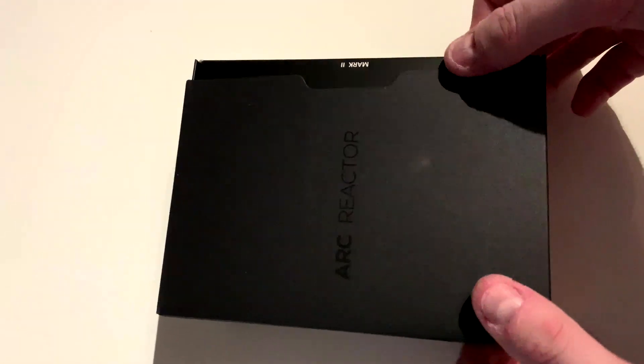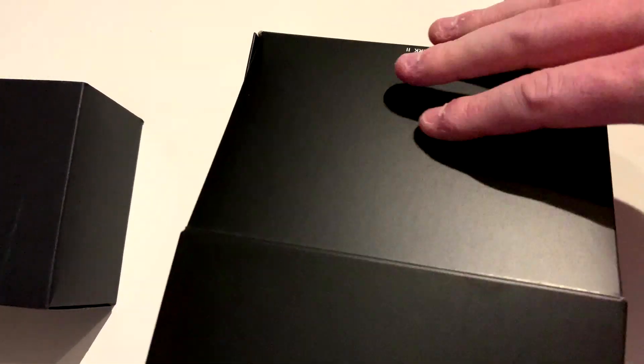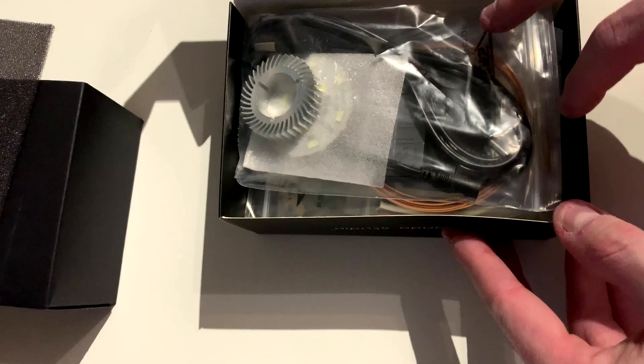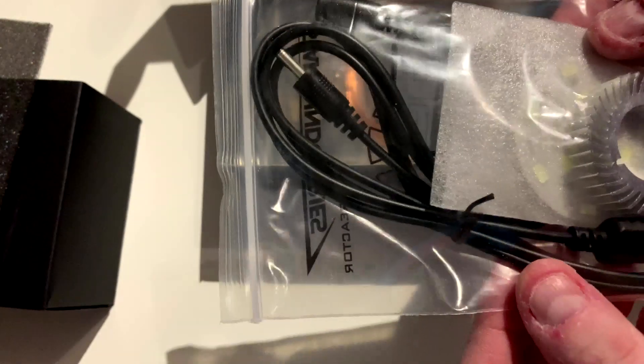Hey guys, so what you'll see here is the Ironman Arc Reactor MK2. I purchased this off Wish.com — the links will be below. So this is me just going through and I'm going to be unpacking the box, showing you what's in each bag.